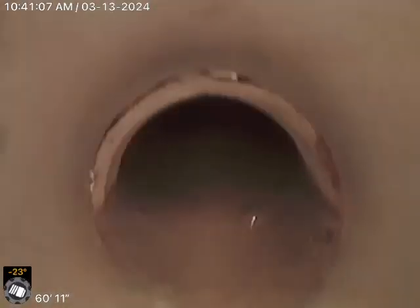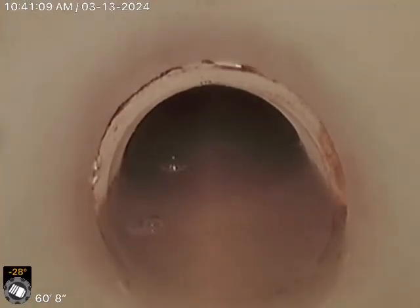We immediately go underwater, and come out of water there at 60 foot. So you do have about a six to seven foot negative slope.